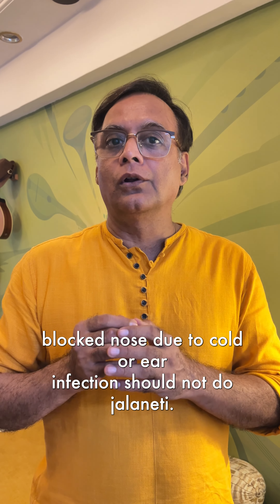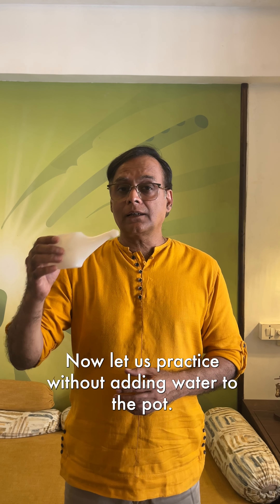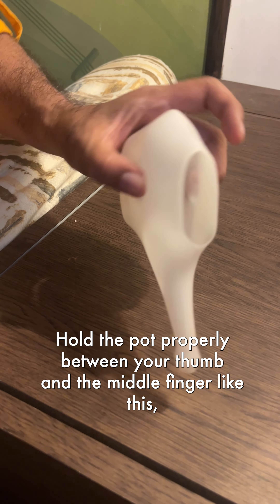Who should not do Jal Neti? Those who are having a bleeding nose, deviated septum, or a blocked nose due to cold or ear infection should not do Jal Neti.